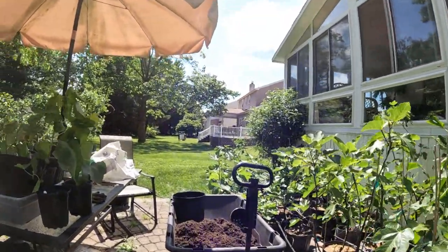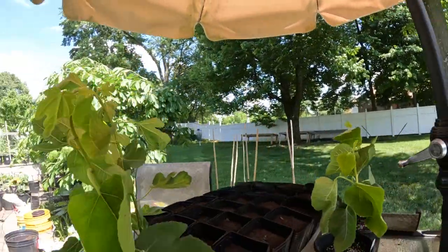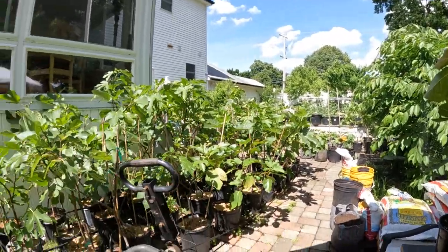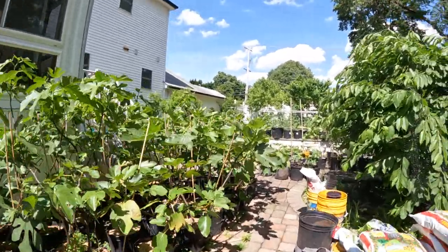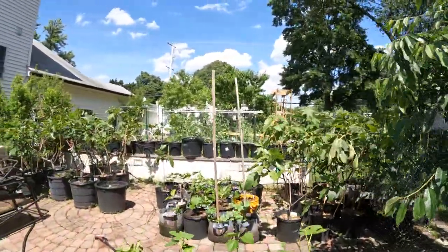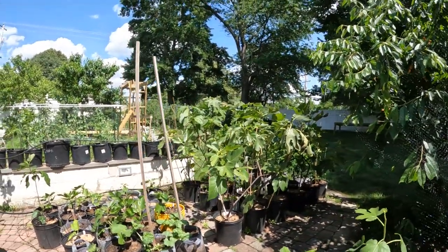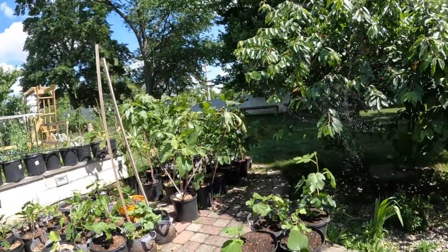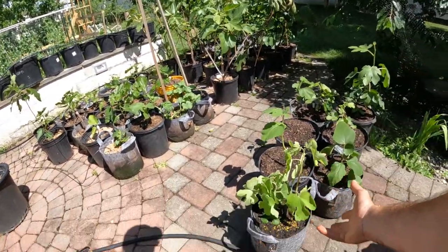Alright everybody, this is Ross the Fig Boss and in today's video you guys are attached to my chest because what we're going to be doing here is taking some fig trees and putting them into larger containers. I've already done one here really quickly just to give you a rundown. These are a number of them that I had. Some we did yesterday or the day before, and then this one we just did on camera. Very quickly we're just going to put this tree into a larger pot.